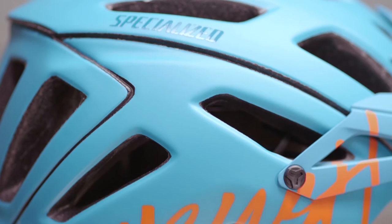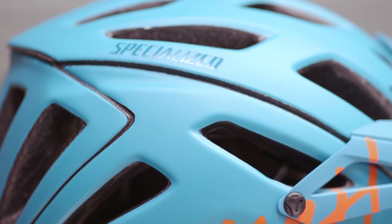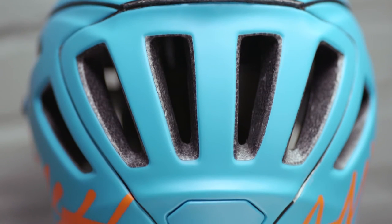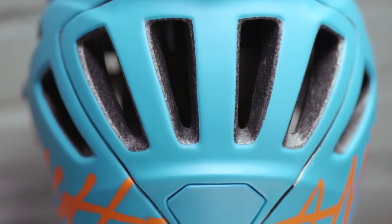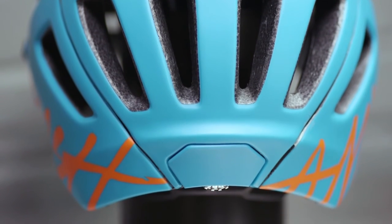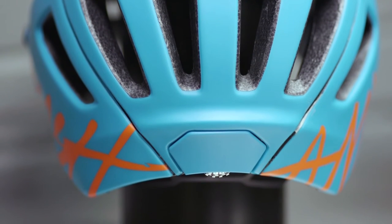A comfortable helmet should sit on your head like your favorite hat. Our Mindset 360 fit system keeps your helmet securely and comfortably in place while being adjustable to fit a wide range of riders. This dial adjust system gives you a 360 degree tension adjustment as well as the ability to adjust the angle your helmet sits.